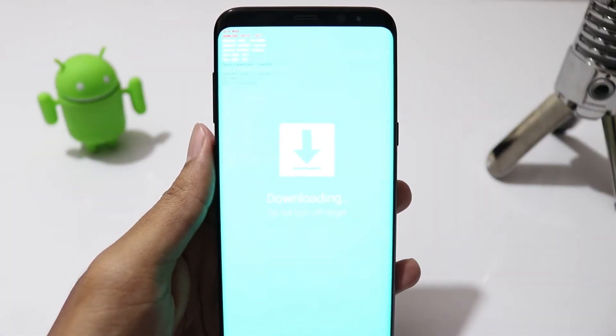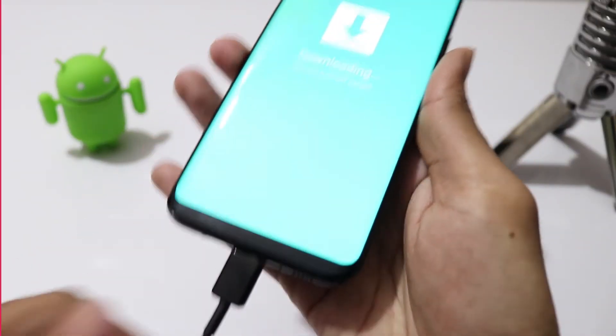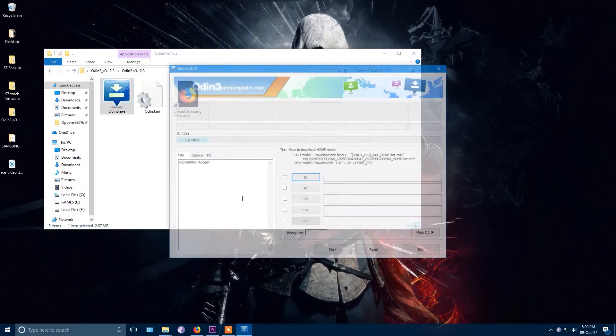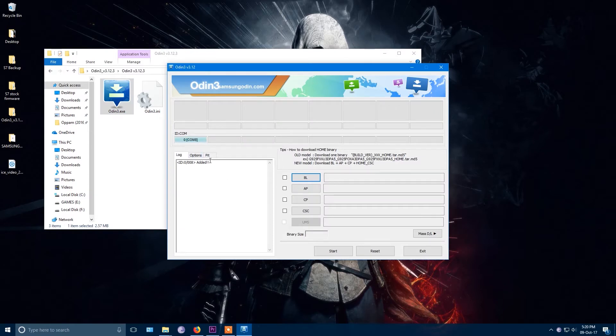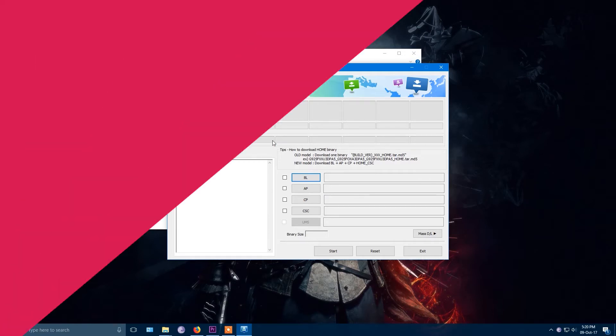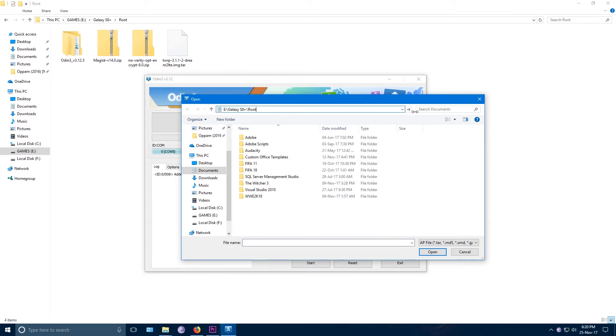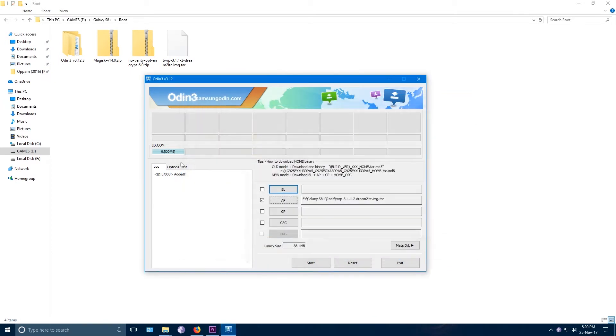Now connect the phone to your PC with a USB cable and open Odin. You should see the blue indicator. If you don't see it, try connecting your phone to another USB port. Click on AP and select the TWRP TAR file. Go to Options and make sure Auto Reboot and AF Reset Time are checked, then click Start.